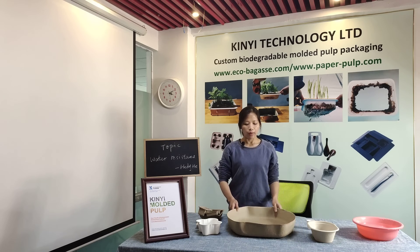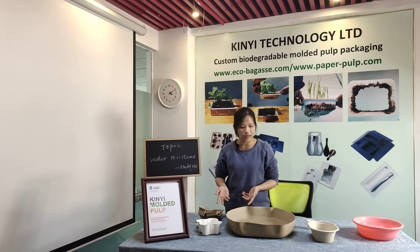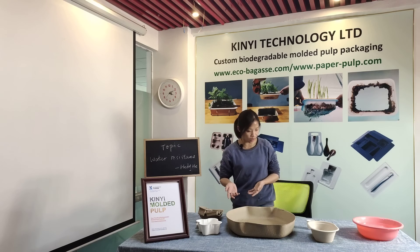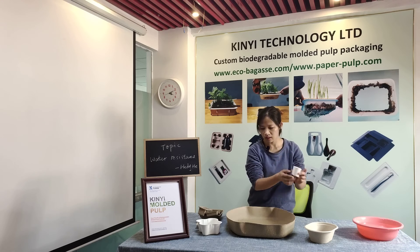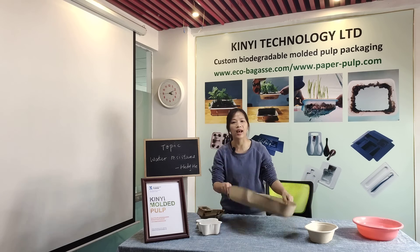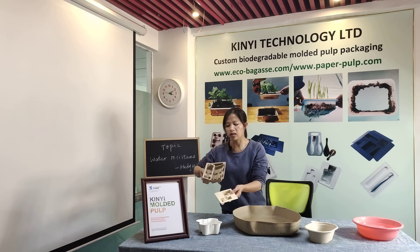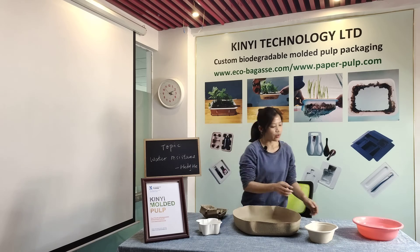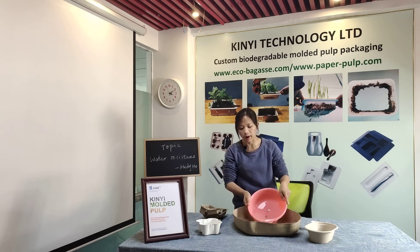Today I would like to show you the water resistance of our pile products. On the desk, you can see there are some products we make. This is a pile container and this is a planting pot. This is a cat litter tray and these are some pile inserts we made for industrial products. And now I would like to pour some water into this cat litter tray to see what will happen.